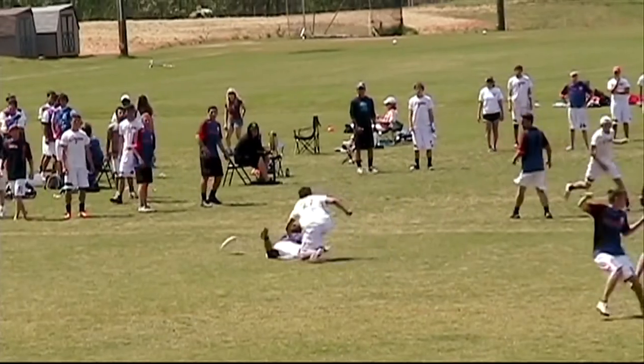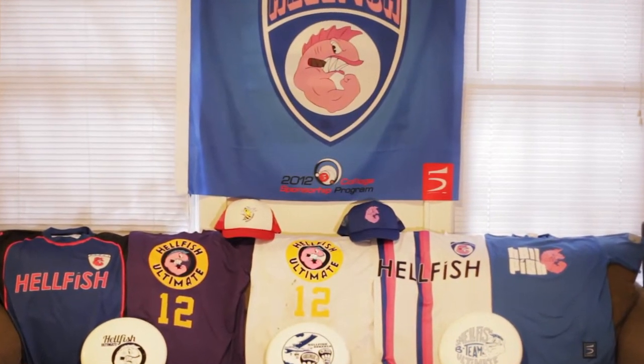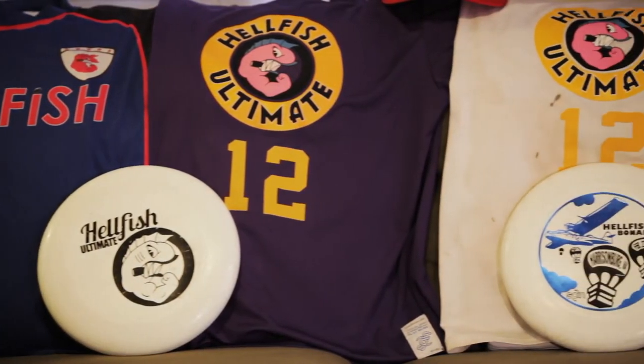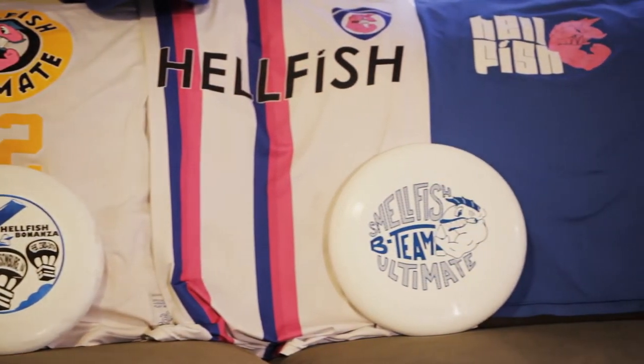The great thing about it is it's really evolved into not just throwing at the beach with Dad anymore. We formed in 1997 and settled on the Hellfish, which is a reference to a really obscure episode of The Simpsons. It kind of sticks with our team personality — we're competitive, we're going to come across as tough, but at the same time we're not taking ourselves too seriously, and that's just worked for us. We try to keep that aspect that it's always going to be fun.